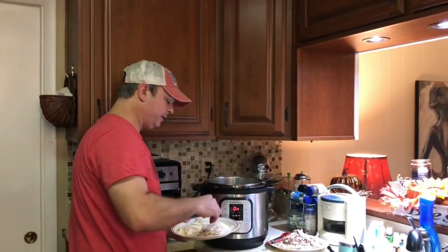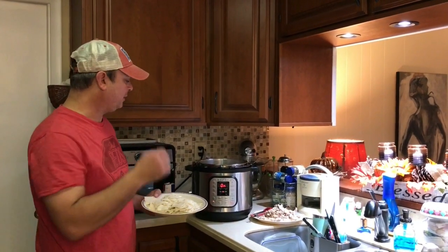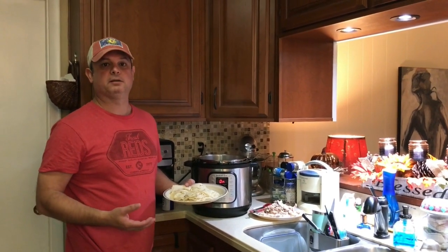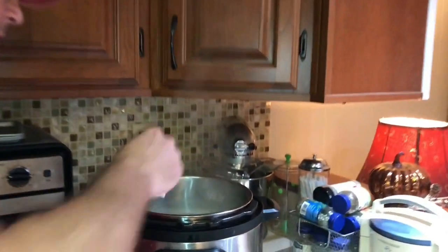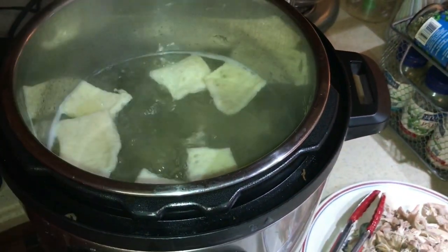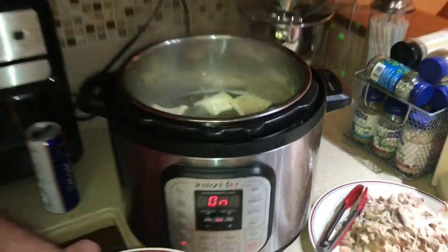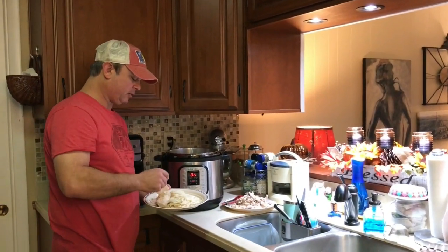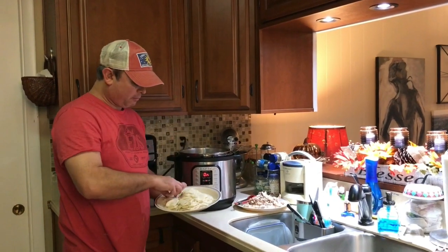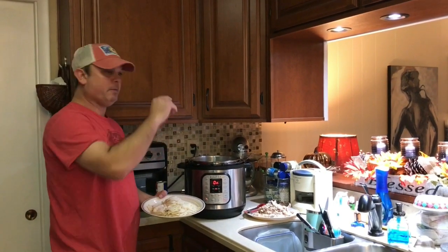You want to cook these for about 10 minutes — anywhere between 10 and 20 minutes depending on the consistency of dumplings you like. At 10 minutes I'm going to take one out and make sure it's cooked the way I like it. If not, I'll add another 5 minutes, but no more than 20. Being thin-rolled like this, it's going to be anywhere between 10 to 15 minutes. These are all going to float on top at first, but as they cook and get done they're going to start sinking.